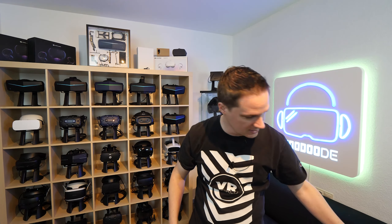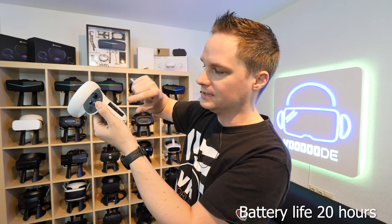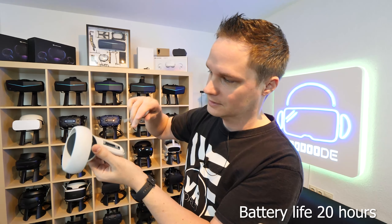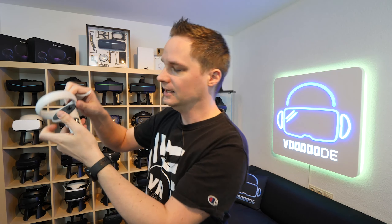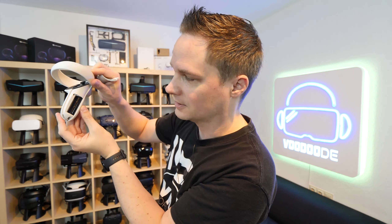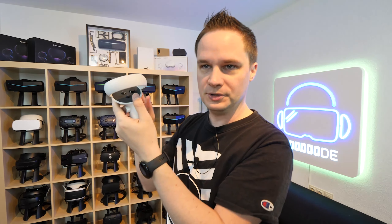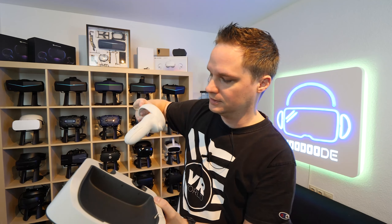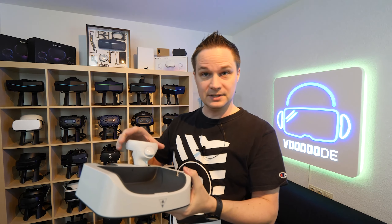Now for the controllers: you just have to replace the original battery cover. Remove your battery and put in this black rechargeable battery pack that comes with the package — it has charging pins. Then replace the cover. Be careful: you have to put the battery in the right position because of the charging areas. If you do it wrong, it doesn't work — that's what I did the first time. Move it in the right direction, close it, and then put it into the station. You'll see it's charging when connected.